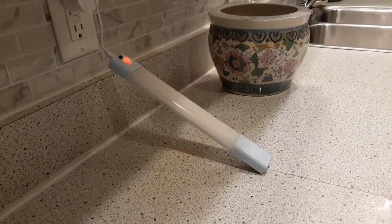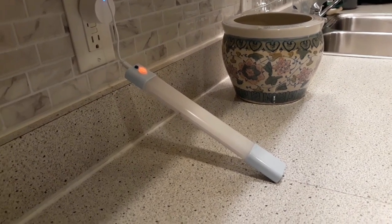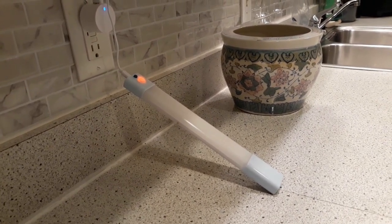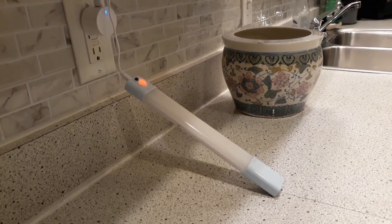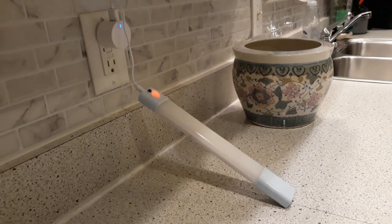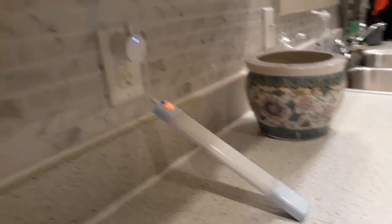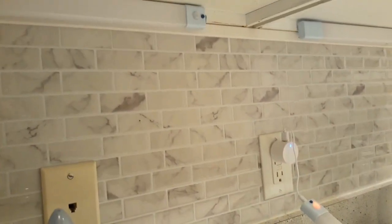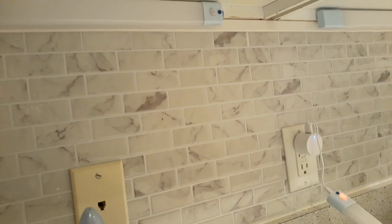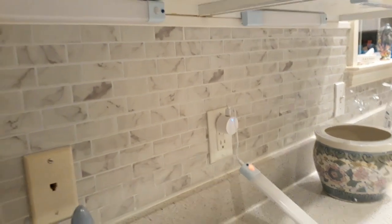Hi everybody, Sugar Boo here. I just wanted to let you folks know about these — I got these at Temu. Yesterday I put them up and they work, and I'm going to demonstrate it for you now. This one here is charging — when that orange light is on, that is charging. I do have them underneath the counters. The reason I have them that way is because as soon as you get close to it, it'll pop on.